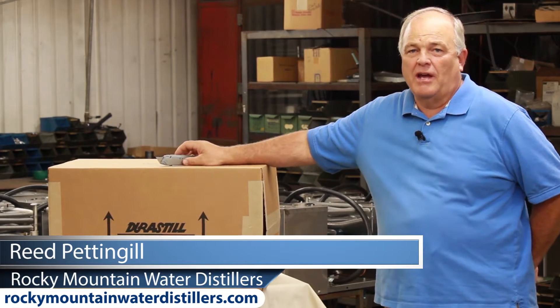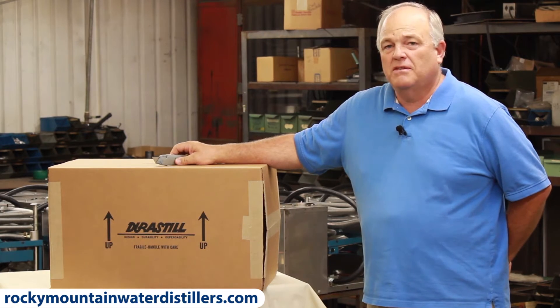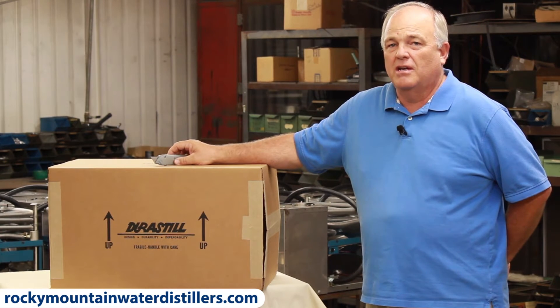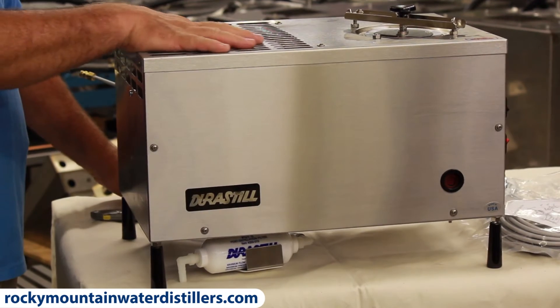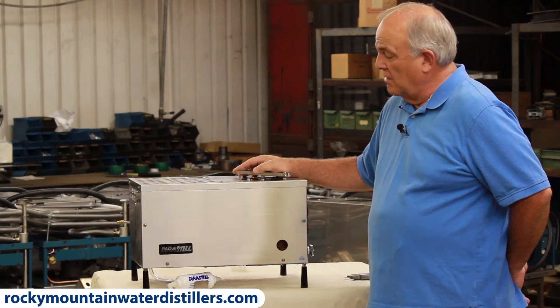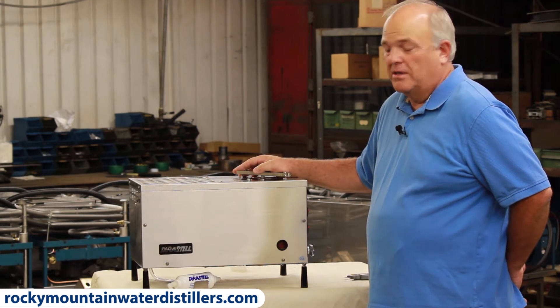Hi, I'm Reed Pettengill. I'm here at Durastill in Kansas City, Missouri. This is how you receive your distiller, and I'm going to show you how to unpackage it. This is the 46C, and it's an automatic distiller. It makes 12 gallons of distilled water in a 24-hour period.